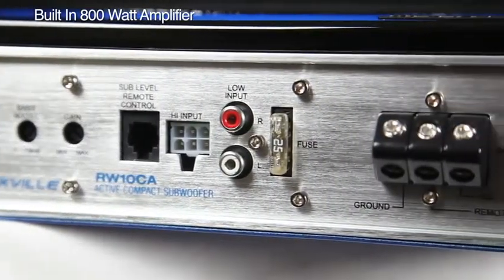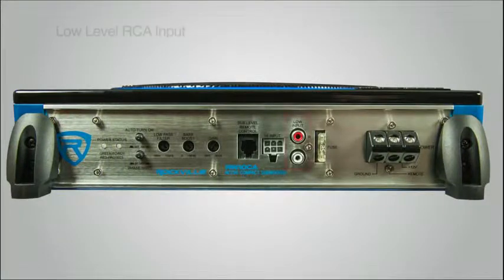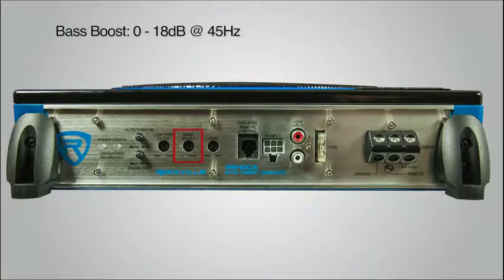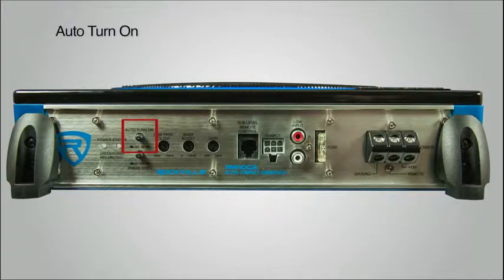The amplifier comes with a PWM MOSFET power supply, fully equipped with ground, remote, and power at 12 volts. On the side of each unit you will find low level RCA input, high level speaker level inputs, adjustable input sensitivity for gains, bass boost variable controls from 0 to 18 dB at 45 Hertz, low-pass filter 50 to 150 Hertz, phase shift of 0 to 180 degrees, and also an advanced auto turn on feature.